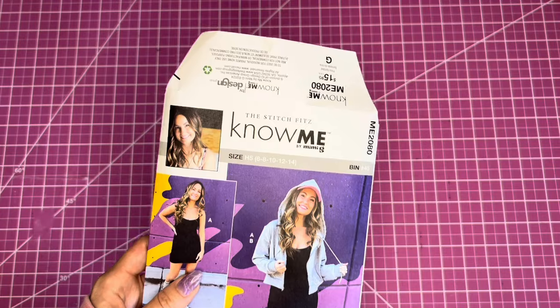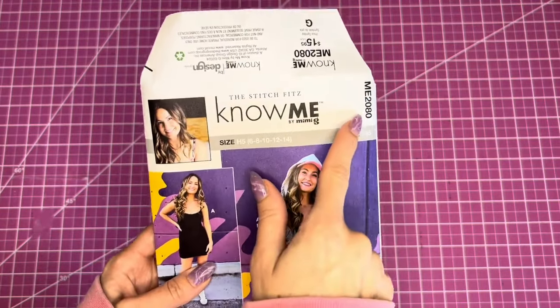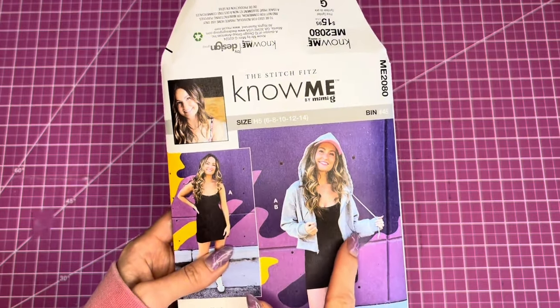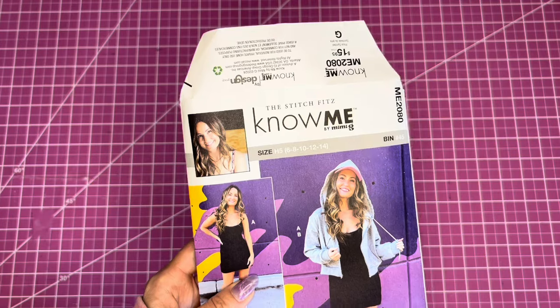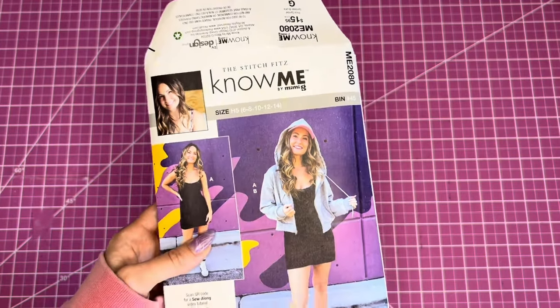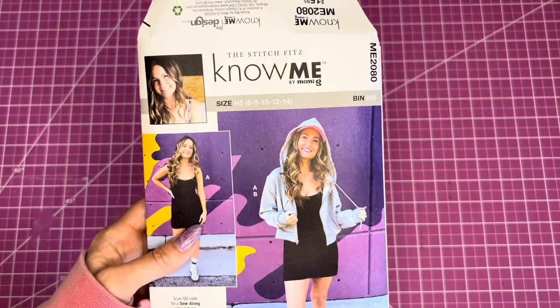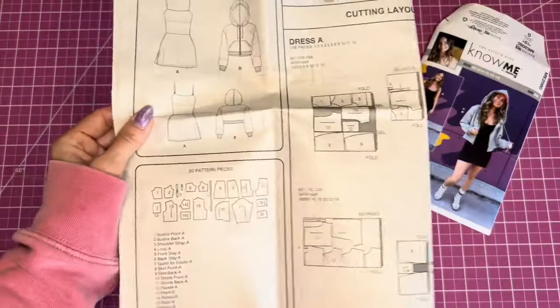We're starting the second sew along for the Nomi pattern ME 2080. We're making the zip-up hoodie, which has a drawstring and pockets. It's cropped, hitting slightly below the waist, perfectly oversized. I'm excited to see all your versions.